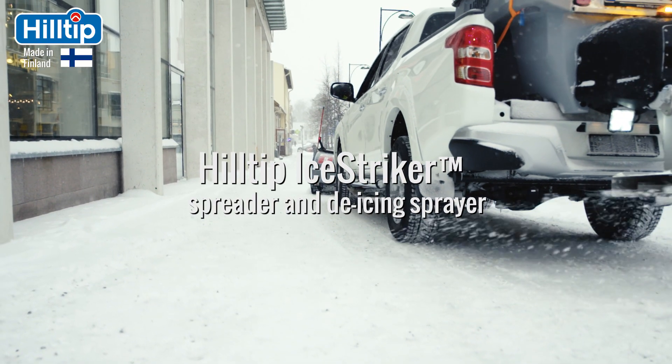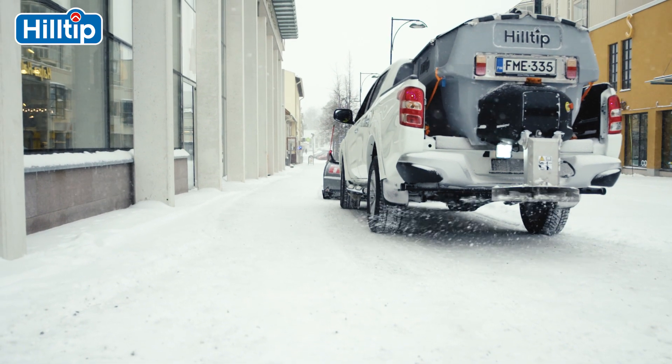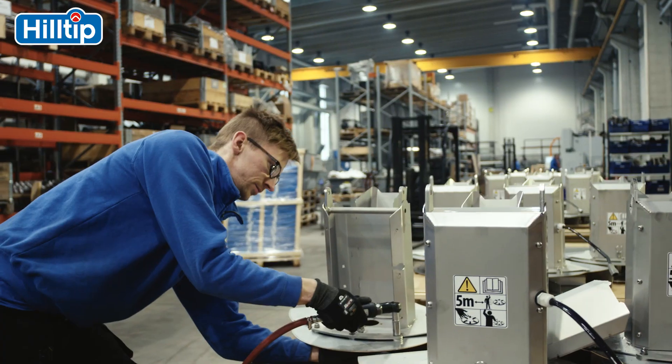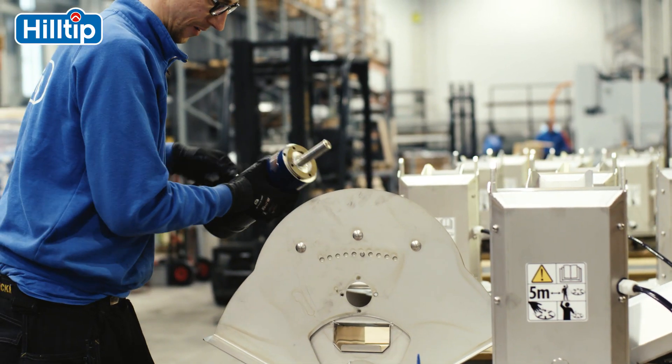Hilltip's flagship multifunctional spreader, the Hilltip Ice Striker, has been developed using industry-leading technology to combat Finland's harsh winter conditions. Made by industry professionals for industry professionals worldwide.